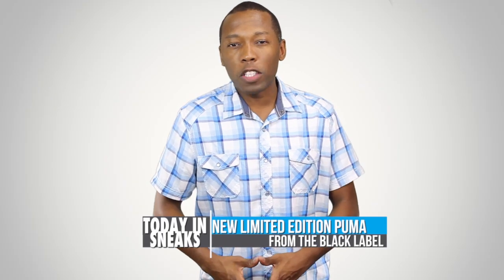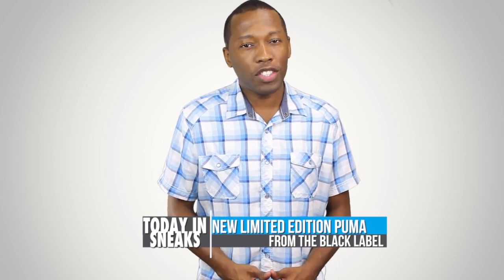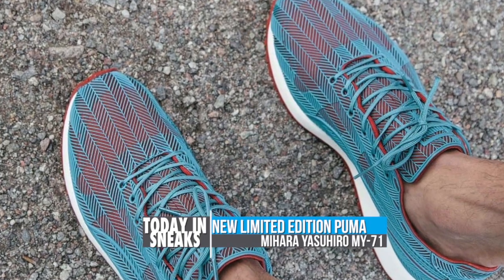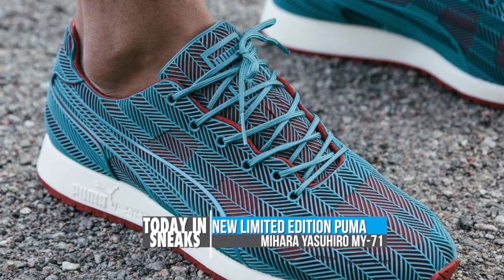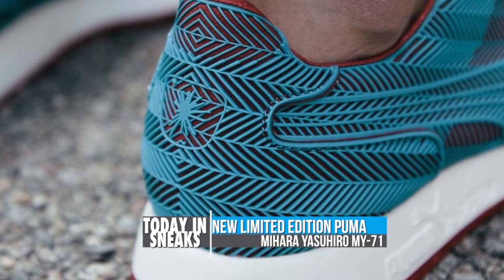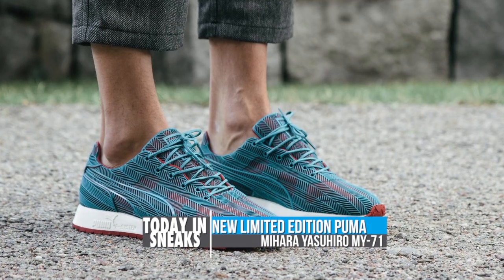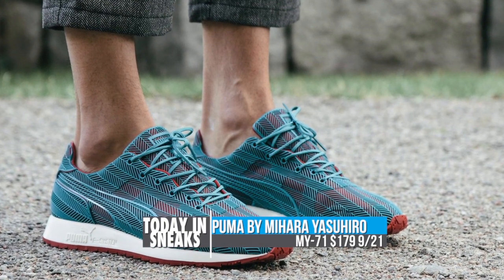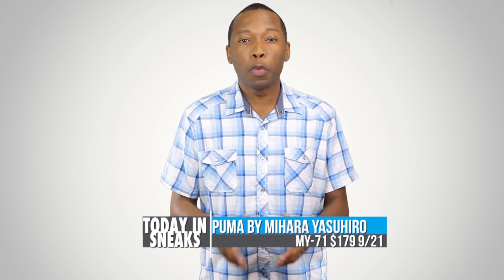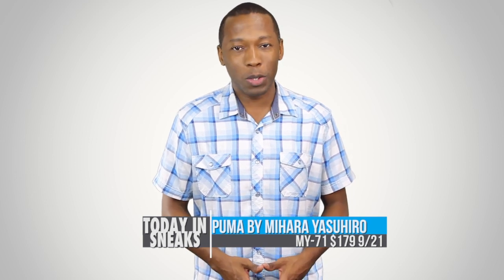Puma may not always be at the top of your sneaker list. However, the latest offering from the brand just might change that. Created for fall 2013, the Puma Mihara Ushihiro MY71 is the take on the RS100 runner that looks absolutely great in my opinion. Caribbean Sea Blue and Cabernet mix well on the upper, and the hairy bone pattern really stands out against the upper over the TPU cage. These are priced at $179 and will release at Sneakers and Stuff on September 21st as well as other Puma black label retailers.